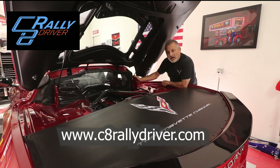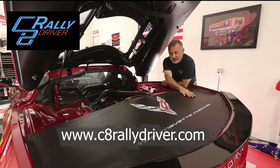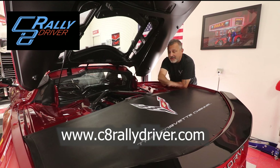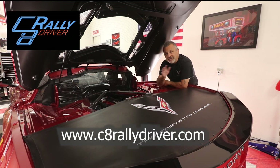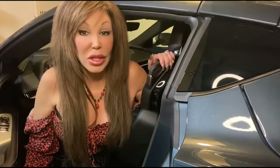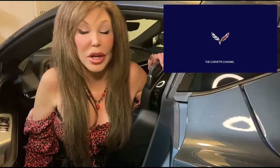I want to thank you guys for watching today. If you decide you want a set of these, or one of these covers to protect your compartment during a car show, go see C8RallyDriver.com and use the code 'corvette channel' to get your 10% discount. Thanks for watching today — we'll talk to you later. If you enjoyed this video, hit that like button and don't forget to subscribe.